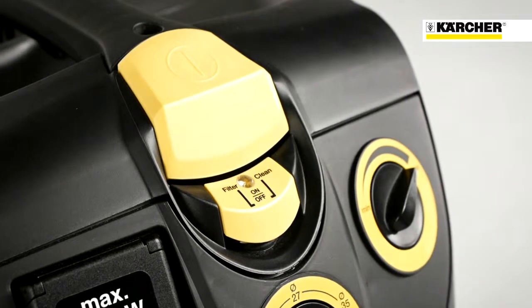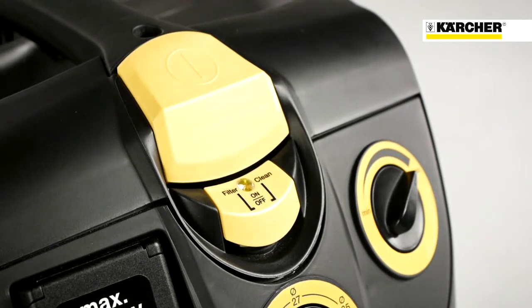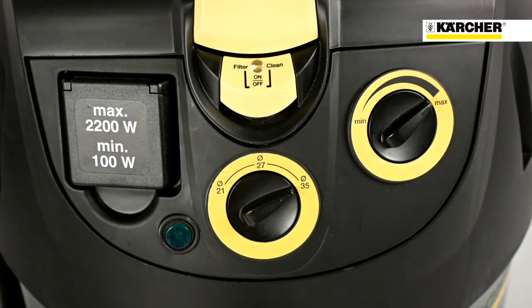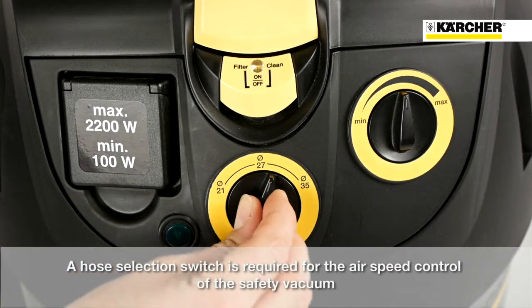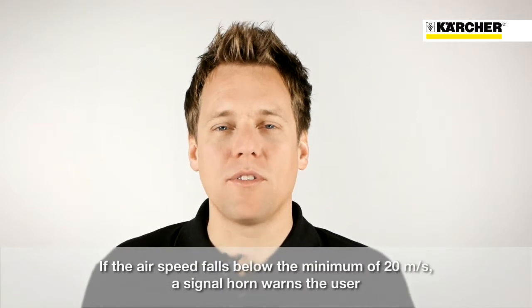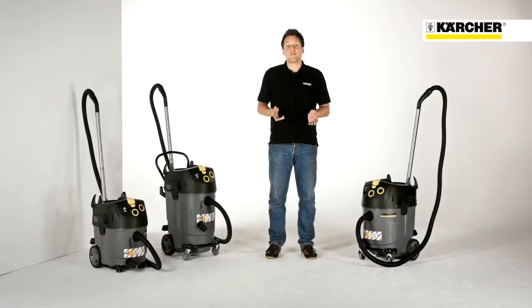Let's take a look at the vacuum cleaner's control panel. All Kärcher M-Class safety vacuum cleaners feature the patented TACT system, which can be switched on and off with this button. The speed can be freely adjusted using the button to the right. All safety vacuum cleaners are equipped with a hose selection switch, which is required for the air speed control. As soon as the air speed falls below the minimum of 20 meters per second, a signal horn warns the user. This means that any blockages to the accessories can be identified and the safe functioning of the device guaranteed.